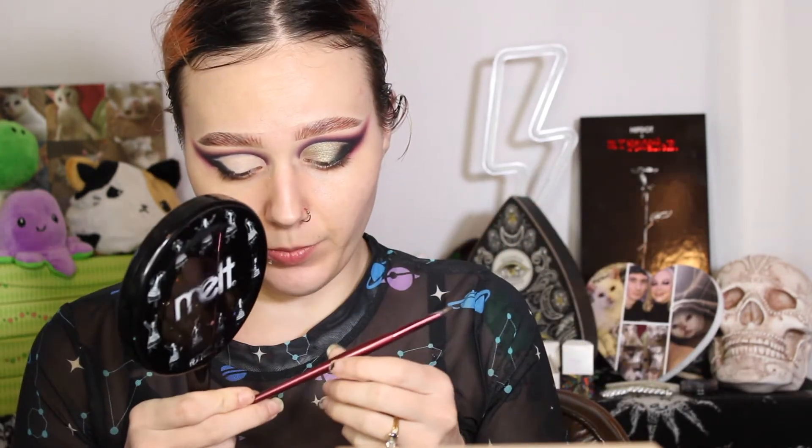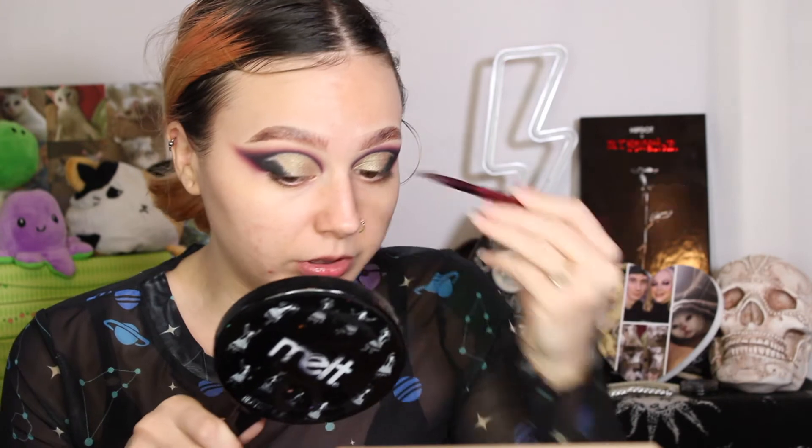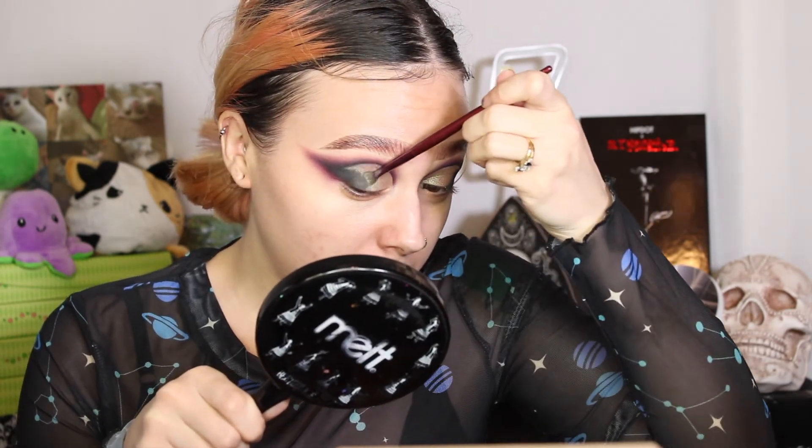Now I'm going to take this BH Cosmetics number six brush and take Evergreen and swipe it all over my lid. I'm going to take it kind of over onto Let It Rain because I'm going to blend the two together, so I'm pretty much taking it on it a little bit. Now I'm just going to touch it up and pop on just a tiny bit more of Evergreen right at the edge — just barely tap there. Need a little bit of definition. I quite like this. I'm going to go do the rest of my face and I'll be right back.